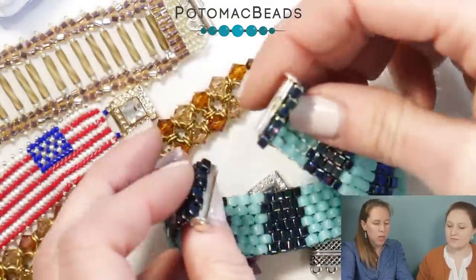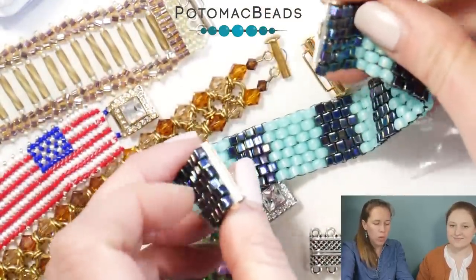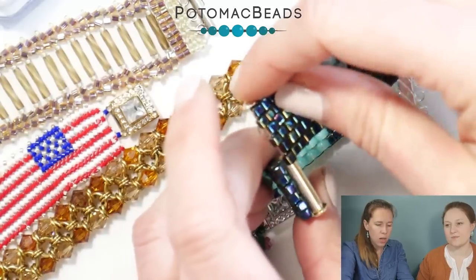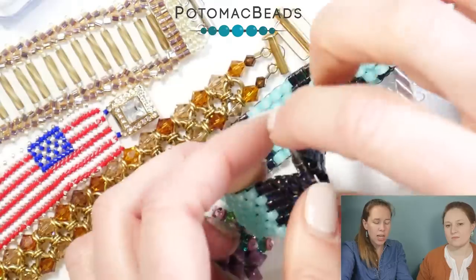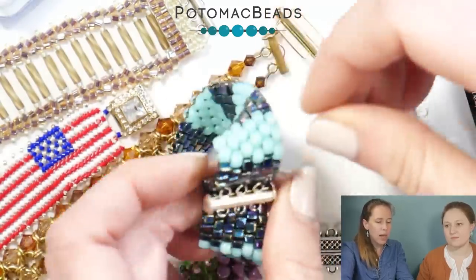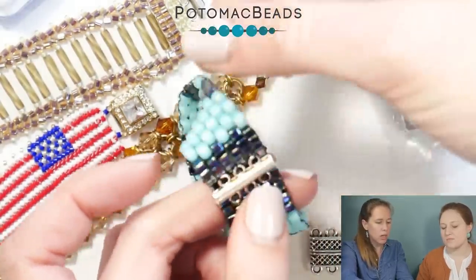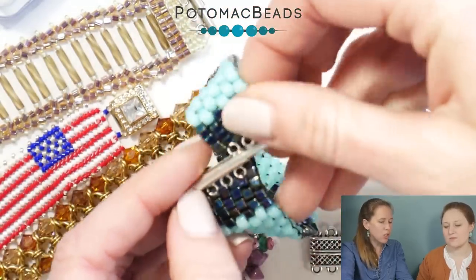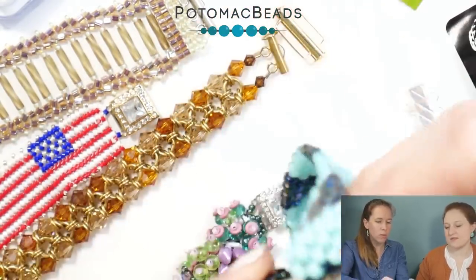The way they open — the bar clasp, same with the loop clasp — you push that in, and the nice thing about that is the tension is going to be pulled this way because that's the way your bracelet sits, but it opens side to side, so then you don't have any tension on that thread. That's very nice.